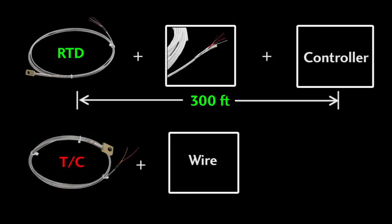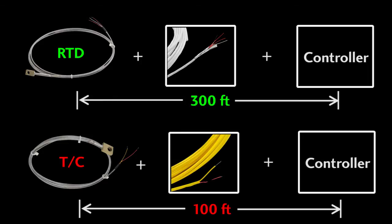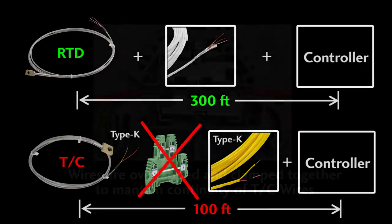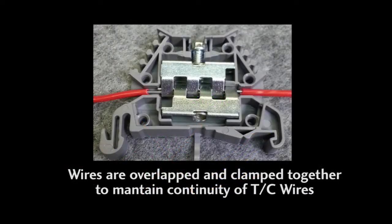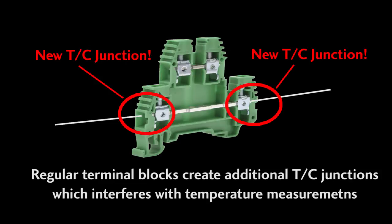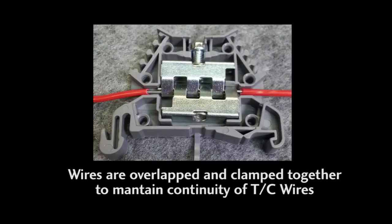Thermocouples can be extended only to around 100 feet, but you have to use the special thermocouple wire that matches the sensor type you are using. You'll also want to avoid using connectors that create extra thermocouple junctions. It's best to use special thermocouple DIN rail terminal blocks to clamp the wires together, instead of connecting them through a bus bar terminal block, which would just create more thermocouple junctions and mess up the temperature you are trying to measure. The special thermocouple terminal blocks ensure one continuous flow of thermocouple wire all the way back to the controller, giving you clean, unbiased temperature measurements.